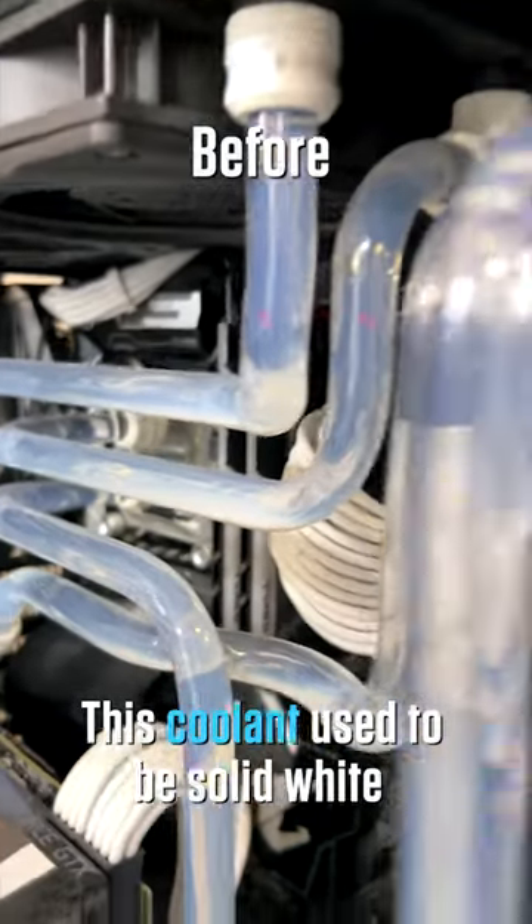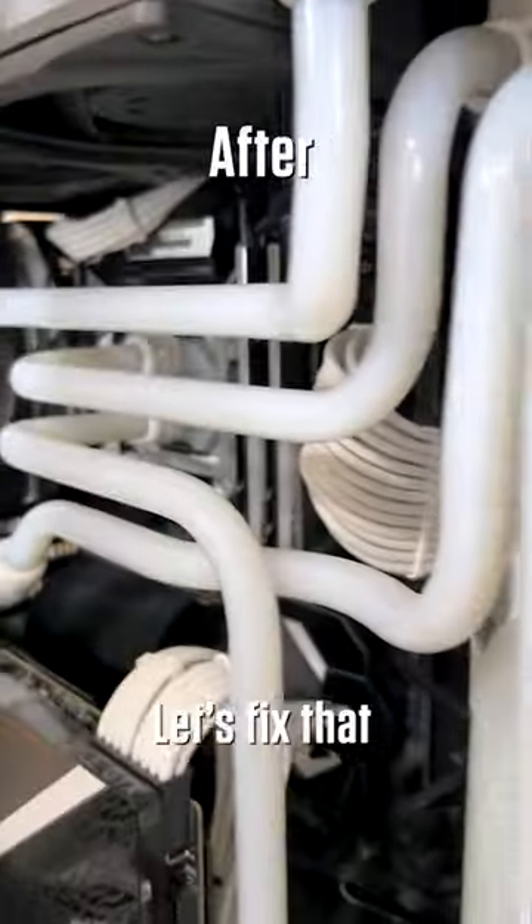This coolant used to be solid white and now it's transparent after just a year. Let's fix that.